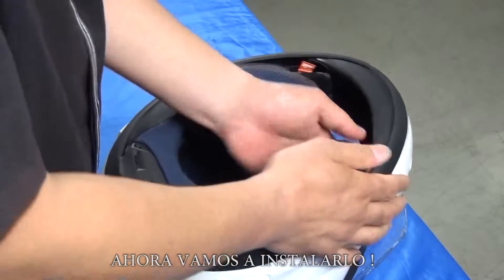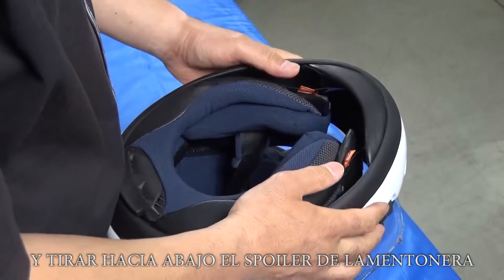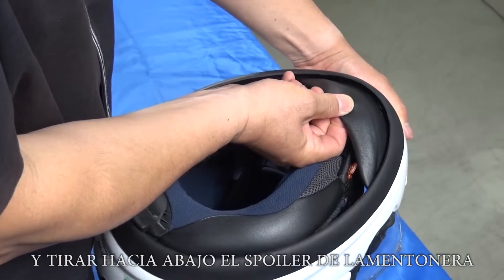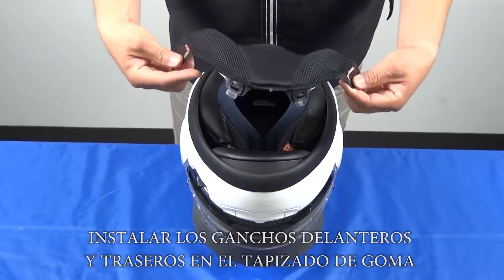Let's install it. Remove the front part of the cheek pads and pull out the retractable chin spoiler. Install both front hooks and rear hooks into the trim rubber.